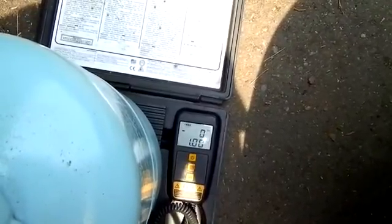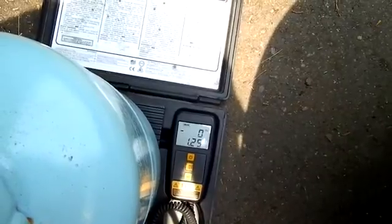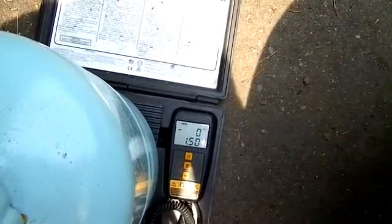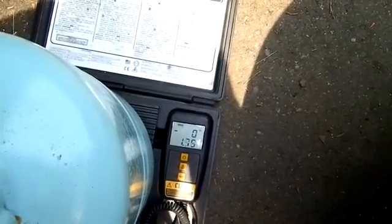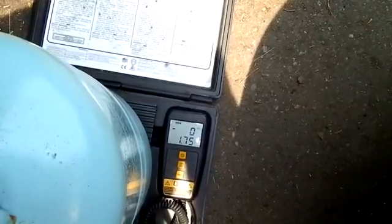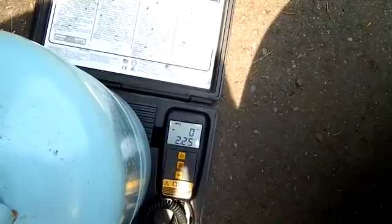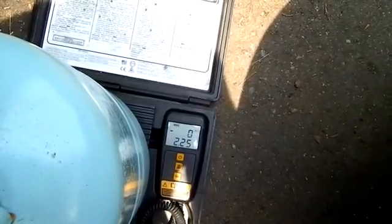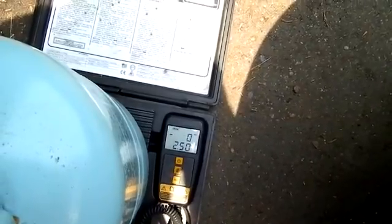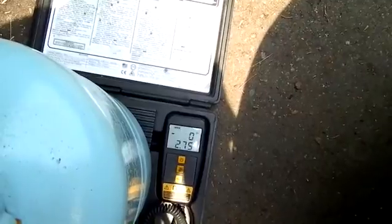You can charge as a liquid — I have done that in the past — but I was taught in school that it's a bad thing. It can slug the compressor with liquid refrigerant and cause issues. So it's best to charge with gas when the system is on. When the system is off, you can charge with liquid, let it stabilize, turn off your liquid, and then start from there.